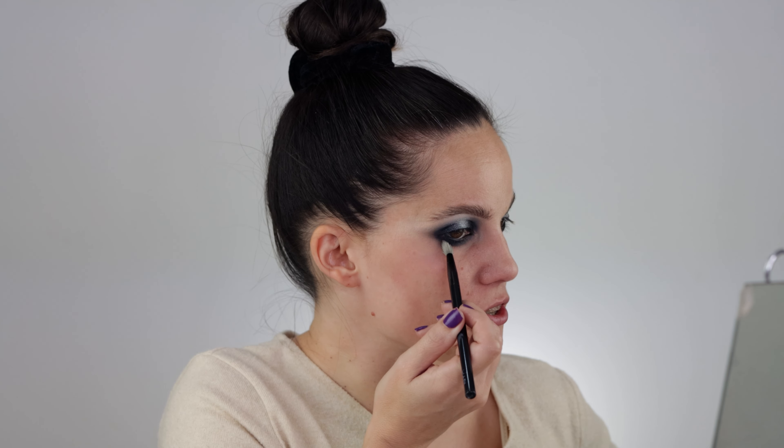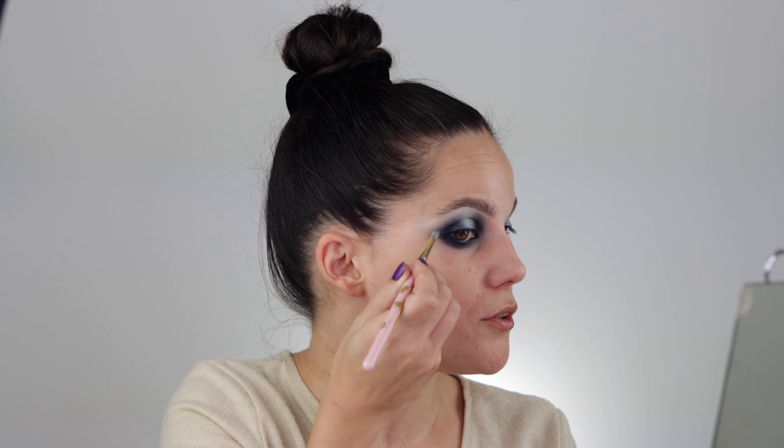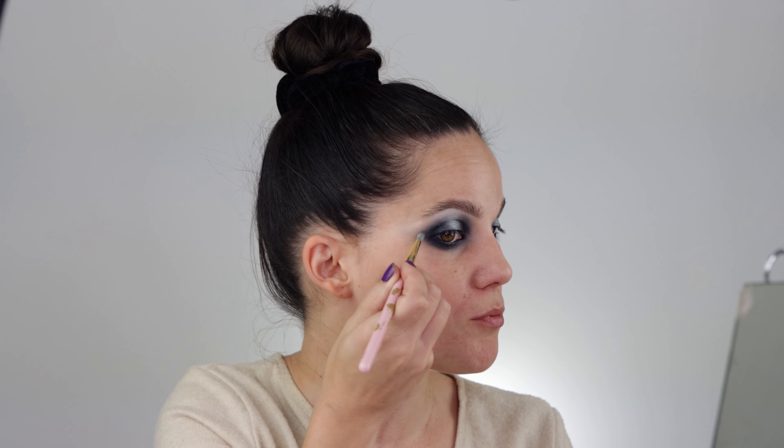I'm also adding a little bit of a gray shade as a mid-tone shimmer to help connect everything. Now for the center, I need to apply more toppers. Using a flat brush, I'm mixing Neve and Stellar — these two toppers — and applying them right in the middle. Now we can see their true potential with everything layered underneath. Layering different textures and products is the only way to achieve this kind of effect.